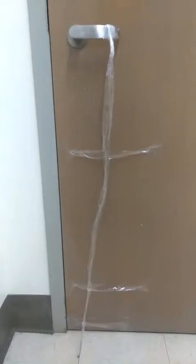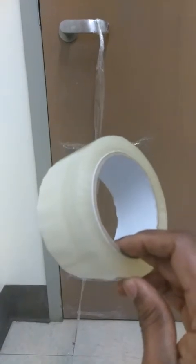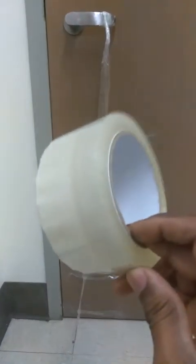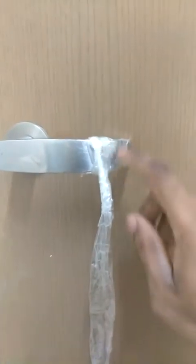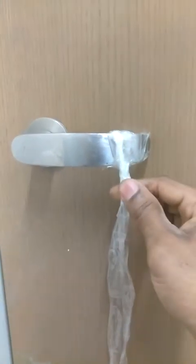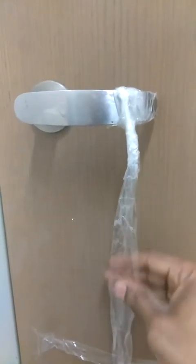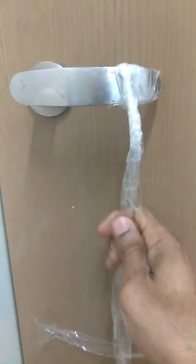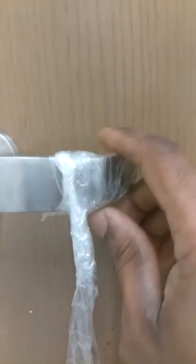First thing you can do is get a tape like this. This type of tape works perfectly. Second thing you're gonna do, wrap one end of the tape just like this. Don't let the sticky part out — gotta match it together. And make sure this end is pretty well taped against the handle.